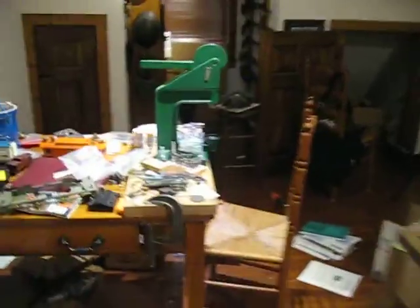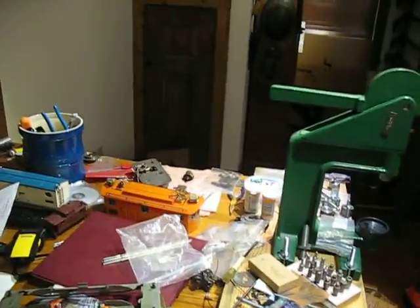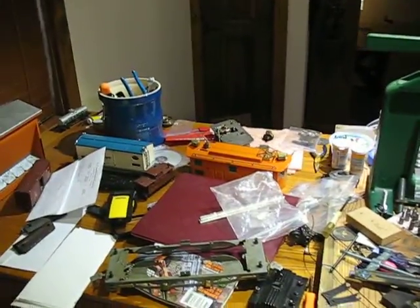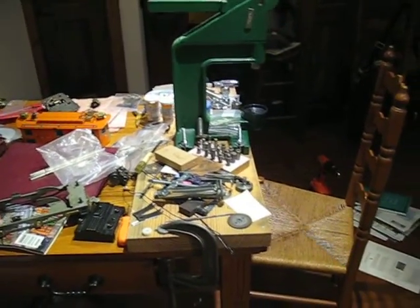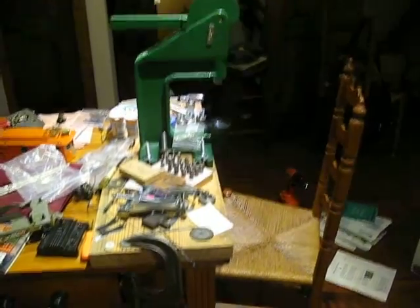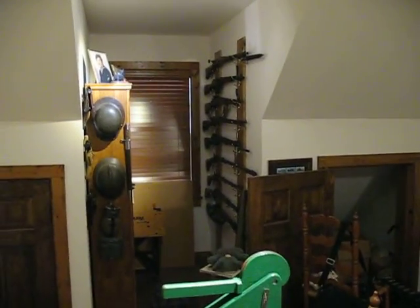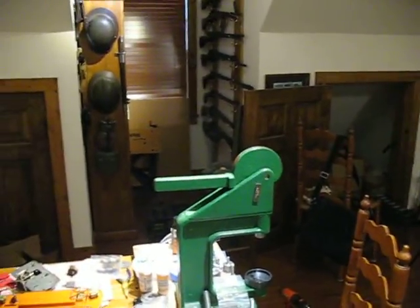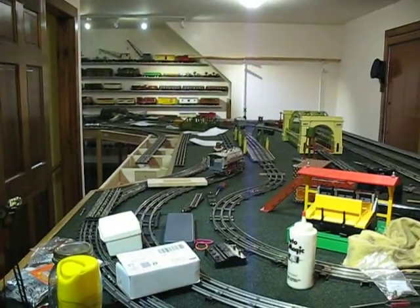I'm also busy working on stuff at my workbench — I've already completed two engines and I'm working on a third, an American Flyer standard gauge. I've got new wheels and new axles ready to mount; it should be a nice smooth-running unit. My gun collection is getting a smaller and smaller space all the time — the trains are taking over, I'm afraid. That's where we stand in 2016.